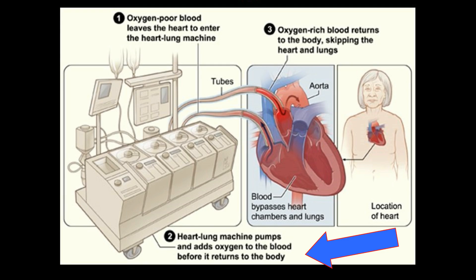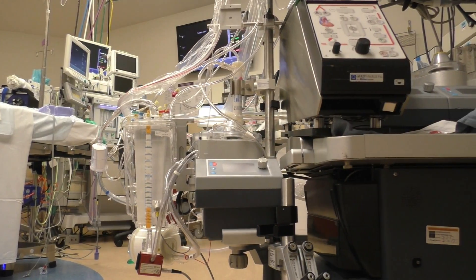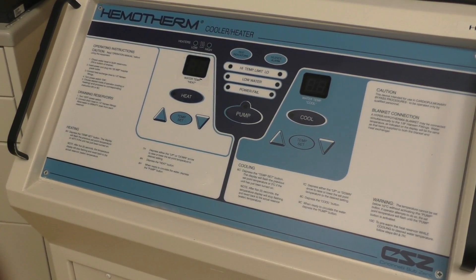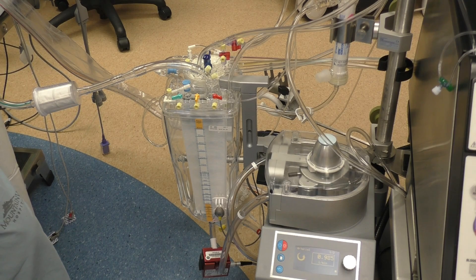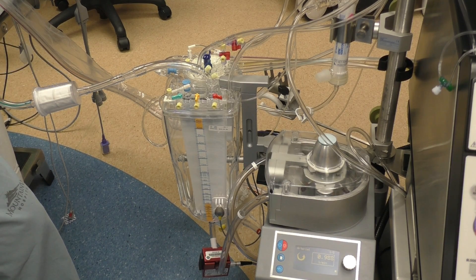Once it's oxygenated, it rides up through this tubing and goes back into the patient. Another cool feature is that we're able to cool or heat the patient through the oxygenator. We simply hook it up to what we call a heater-cooler that runs hot or cold water through it, and there's a transfer of energy that allows us to cool the patient down. Cooling the patient slows your metabolism down, and we're doing very invasive work on the heart. The better we can protect the rest of the body — the organs, the brain — the more successful the surgery is going to be.